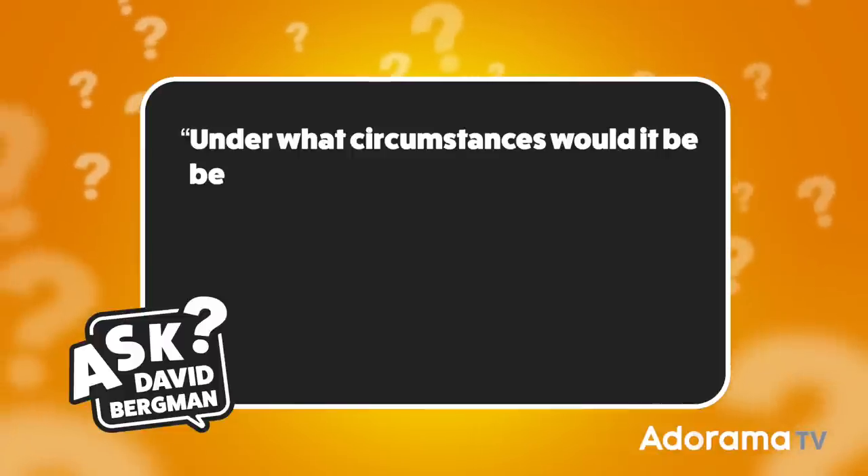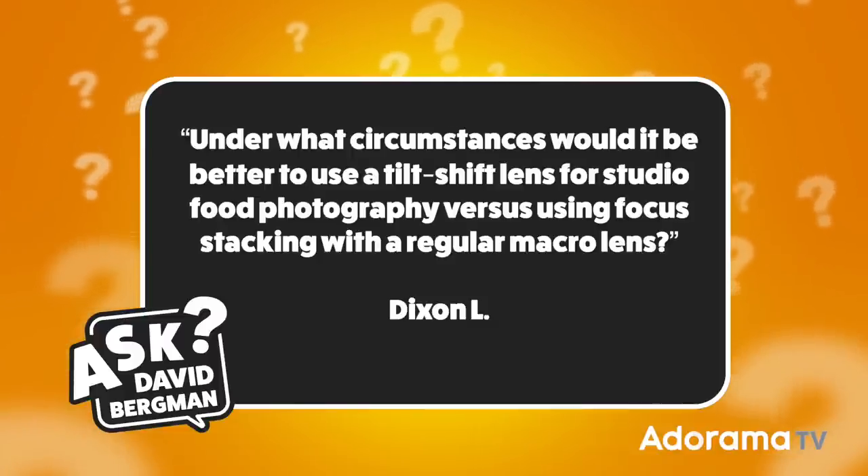All right, let's get right to today's show. I got a question from Dixon L. Dixon wants to know: under what circumstances would it be better to use a tilt-shift lens for studio food photography versus using focus stacking with a regular macro lens? Thanks so much for sending in that question. What I'm going to do is give some context and discuss both lenses first — how they work and why you would use them — before I get to your very specific question.